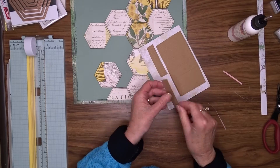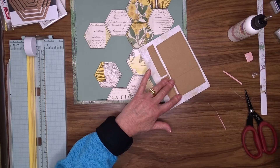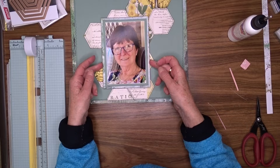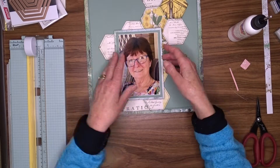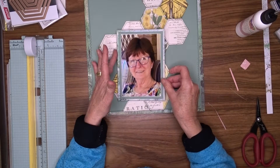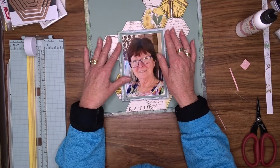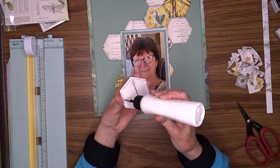Sometimes using glue or mixed media on your layout can cause your cardstock to crinkle or warp. I find that if I put them under a big pile of heavy patterned paper pads and leave them for a few hours — in some cases overnight — they always flatten out beautifully with no crinkles at all.